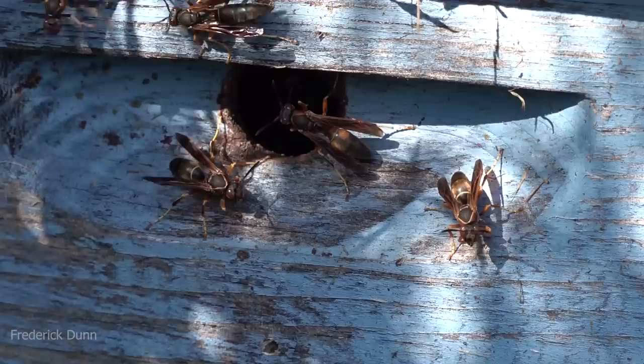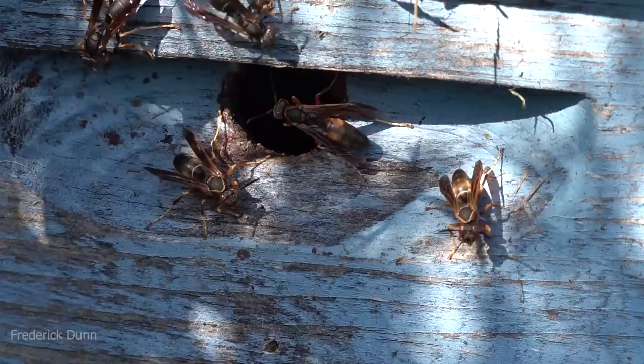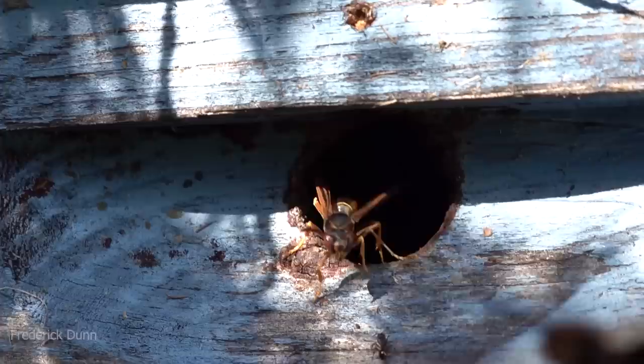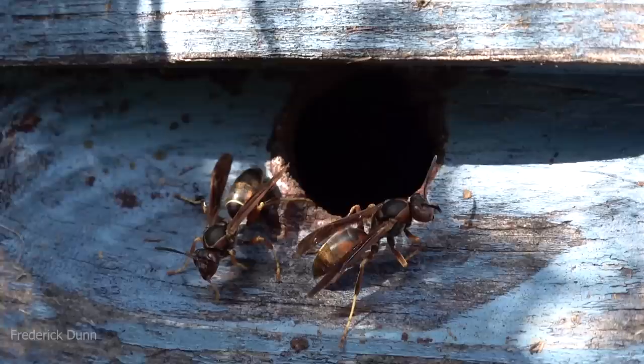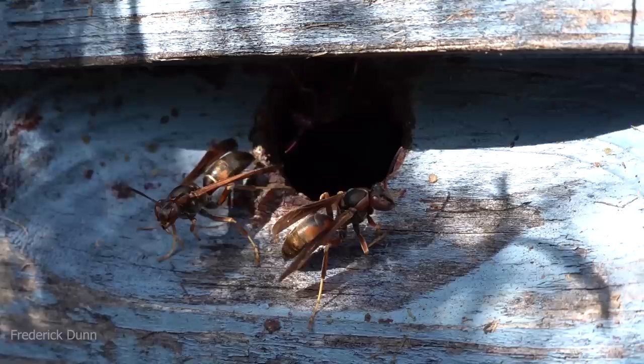I also have a large paper wasp nest inside my bee shed, and I go in and out of it and they don't pay any attention to me at all. I also have them in the eaves on either side of my bee shed to prevent yellow jackets from moving in. So if I have to have wasps around, I would say paper wasps are at the top of my list — passive towards people, yet not passive towards other wasp species.